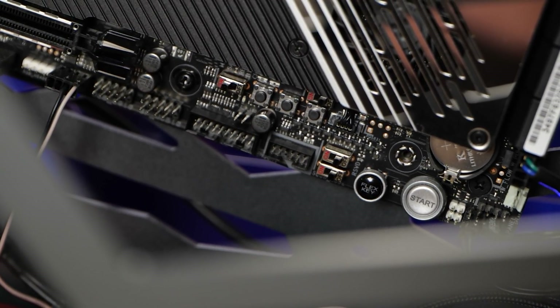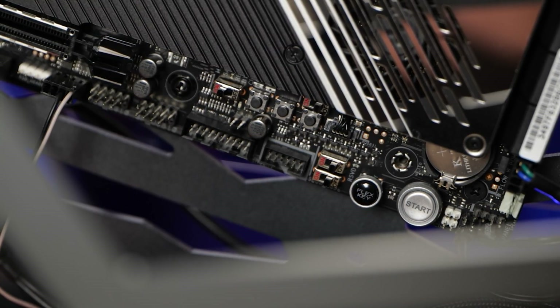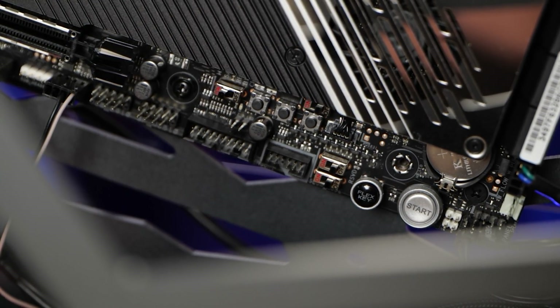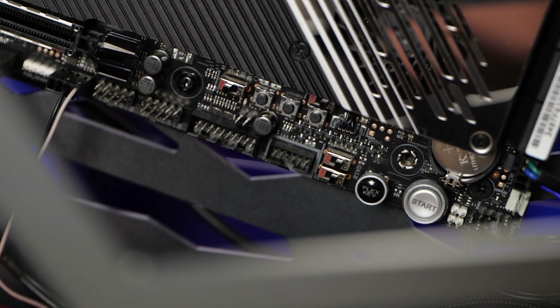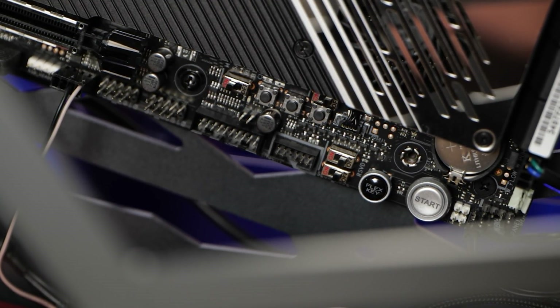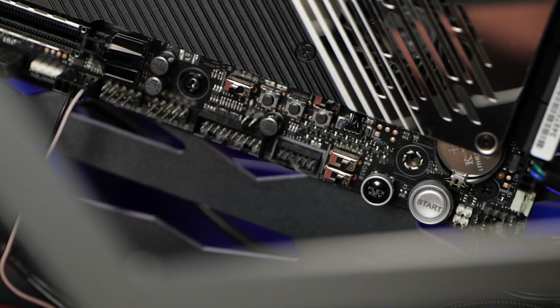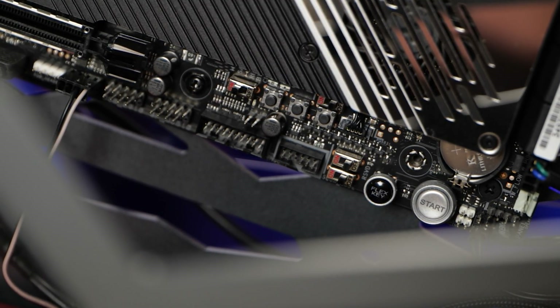At the bottom edge of the motherboard there are dedicated connections and buttons. There's a flex key, which is reprogrammable — it can be your reset button, boot-to-BIOS button, or other options. There's a physical power button, and switches to toggle between overclocking modes and other really high-end overclocker features.